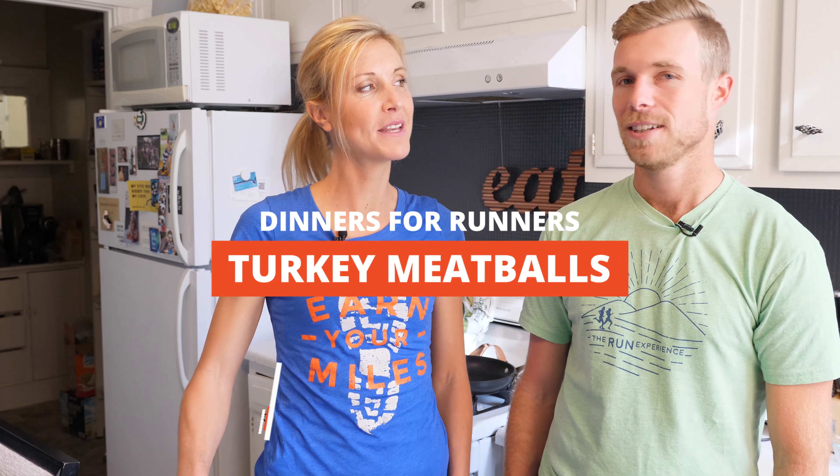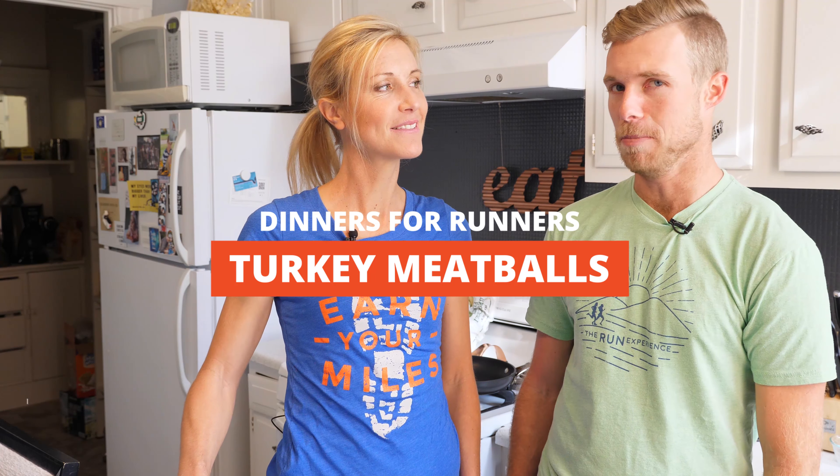Hey there, welcome back to the TRE kitchen. I'm Elizabeth, and I'm Kirk, and we are doing dinners for runners. Tonight we have on the menu: turkey meatballs. We are in the kitchen here, and I have the lovely Kirk to help us out today with another dinner recipe for runners.